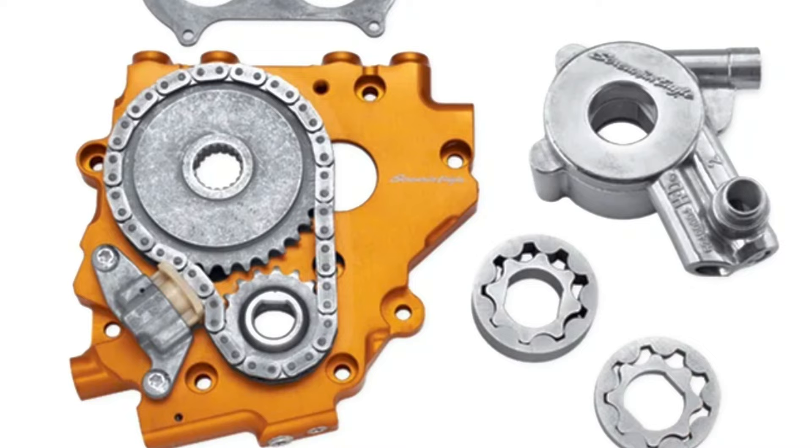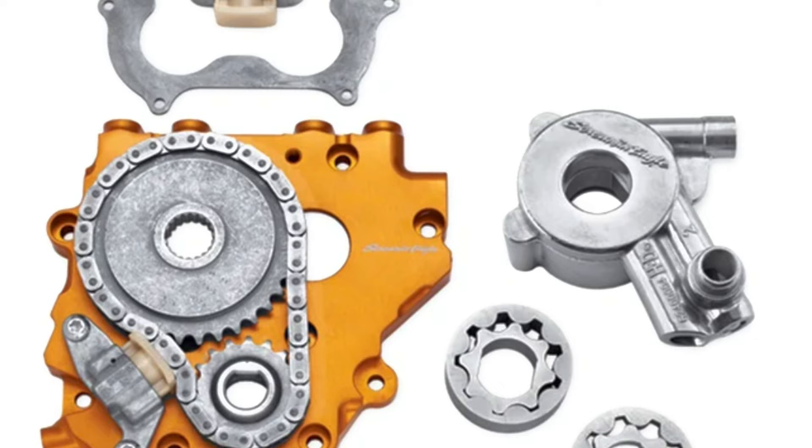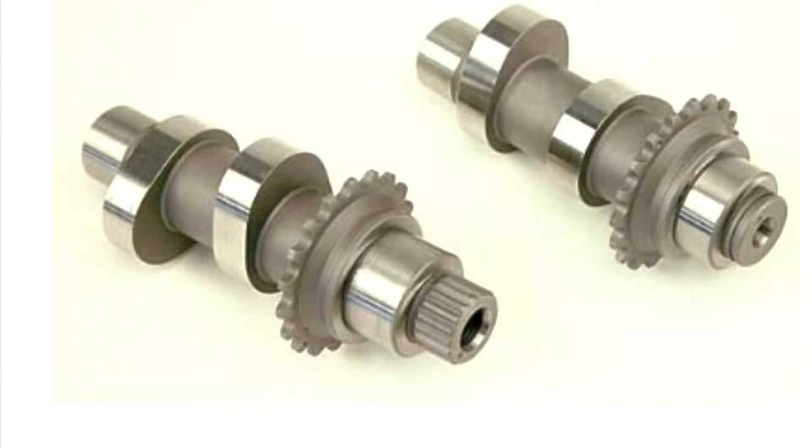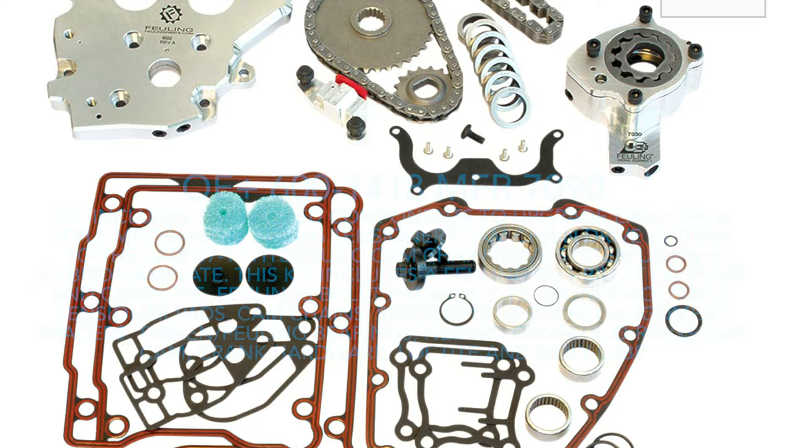If you really care for your bike or your customer wants a bulletproof upgraded setup, you can install or build your own hydraulic conversion kit — in short, you can convert your 99-to-06 spring tensioners to hydraulic 07-to-17 with just a plate and oil pump combo from Screaming Eagle, or you can do an Andrews conversion kit. Some people like the Fueling kits because of their price point and inclusivity of all the parts required.